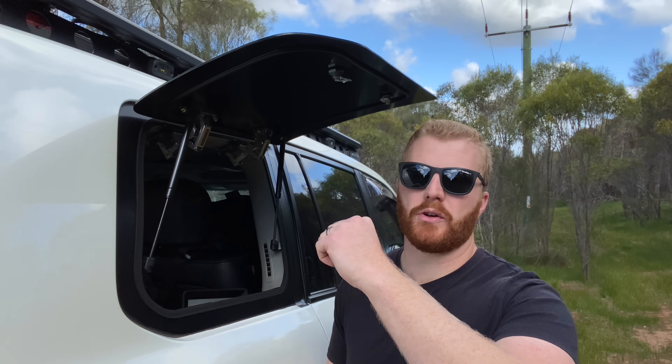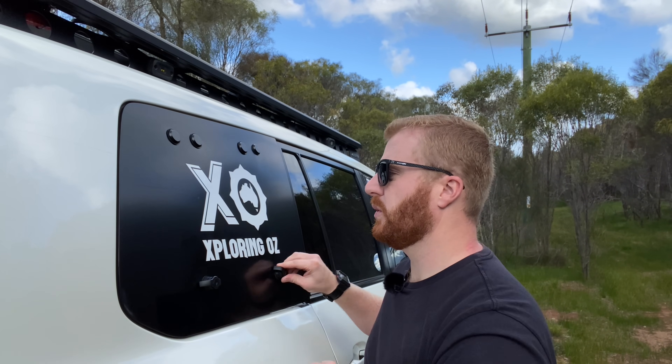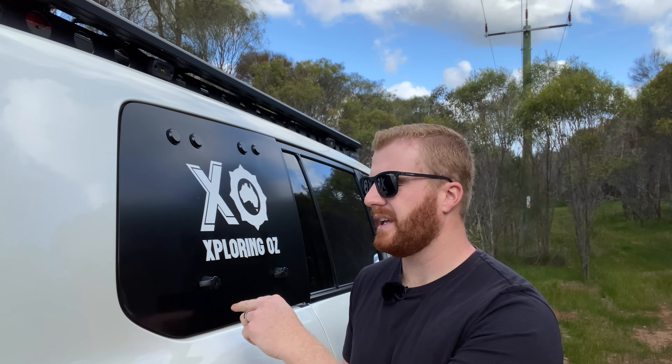Another big disappointment about these Emu Wing panels is the quality of the locks. It's just a twist-style lock that supports the panel down to the frame, however it's the key locking mechanism that really doesn't work very well. The key lock is of very cheap quality, and it's something that Emu Wing could really replace very easily by changing their lock manufacturer.